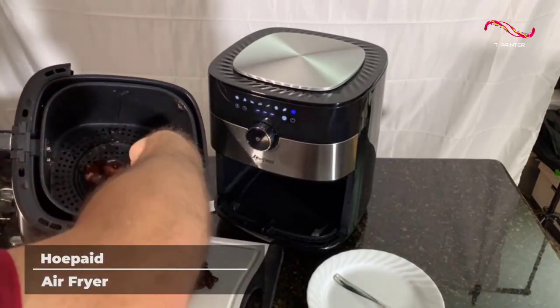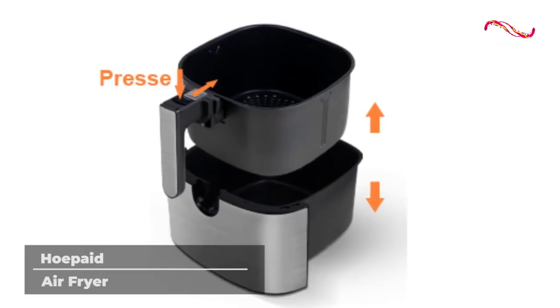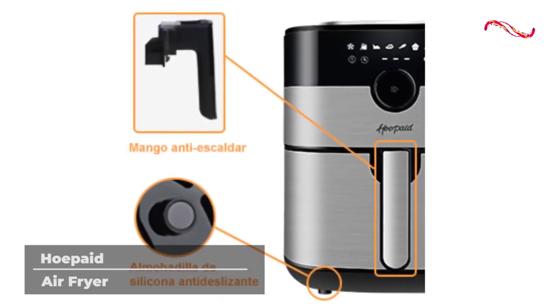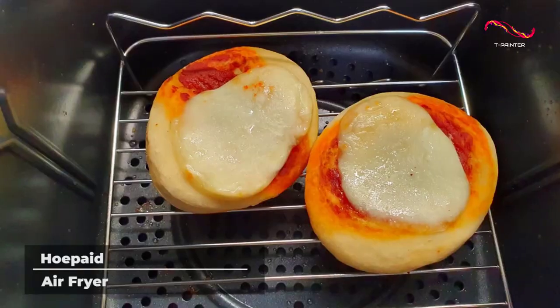Poorly made air fryers can end up burning the person using them, but this machine from Ho-Paid is incredibly safe and hassle-free. The handle and inner basket are connected so your food stays separated from grease when it's poured out. You can even wash it in the dishwasher.